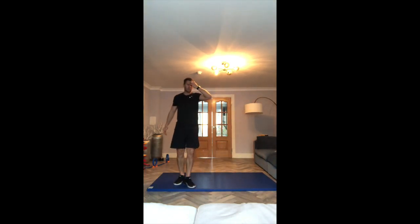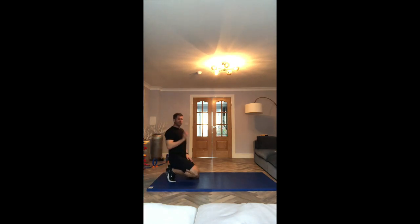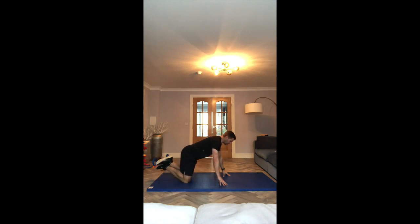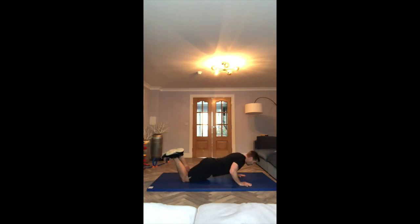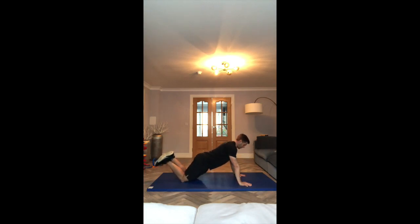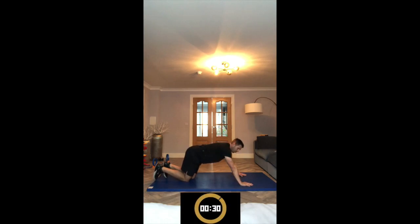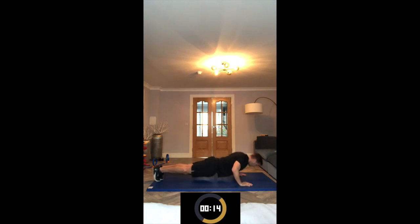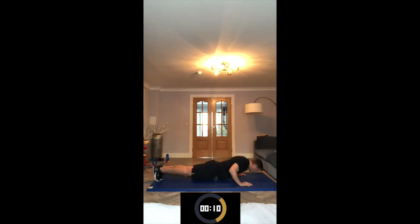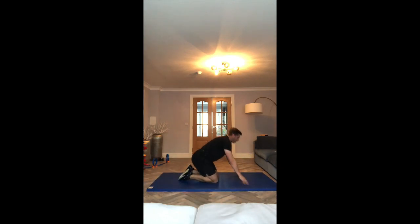Next exercise is press-ups. You might find this one quite difficult. Easy option — have your knees on the ground, cross your feet. Hands just wider than shoulder-width apart, tummy nice and tight. You don't need to go that low. Push up. If you can, keep your feet on the ground. 30 seconds, let's go. 20 seconds, let's go — make that look easy.